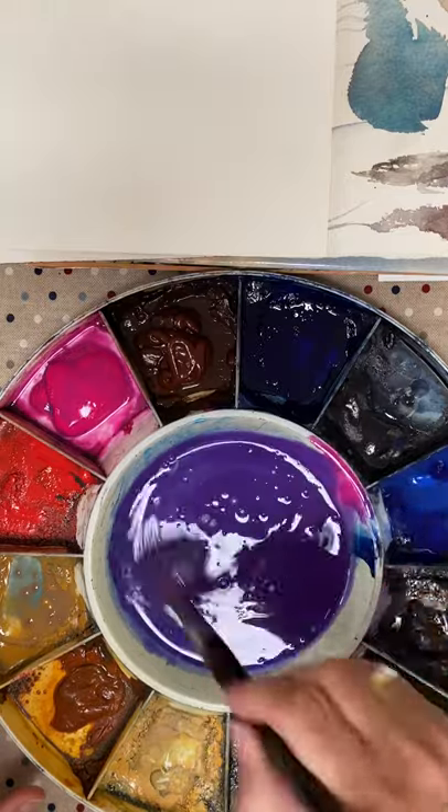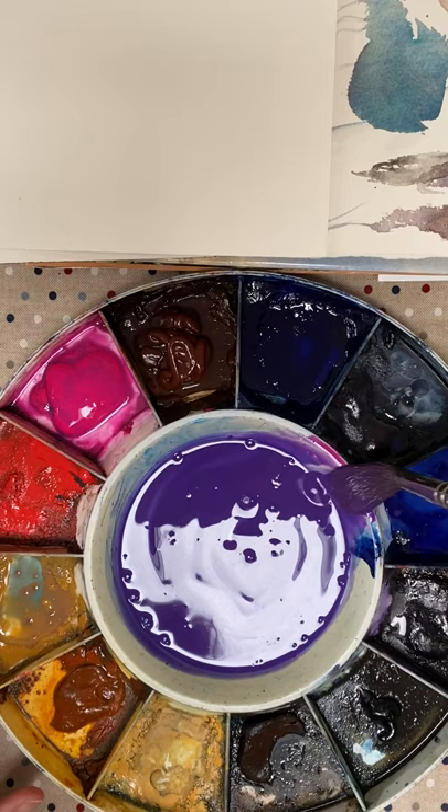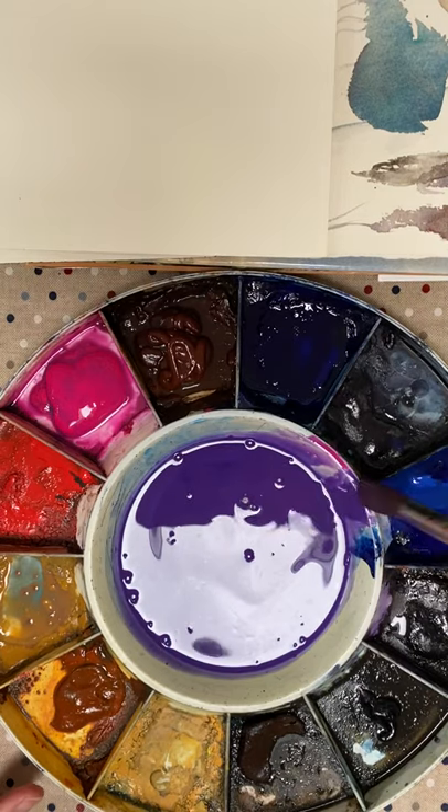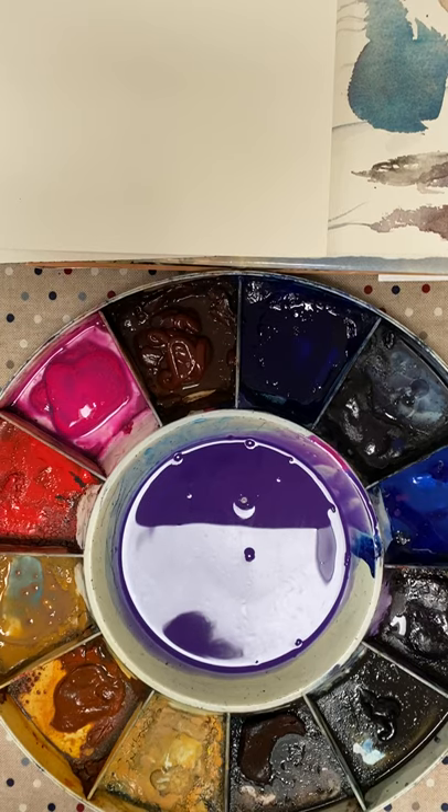This grey that I'm mixing is an ideal start for any painting. You can then adjust the colours and tones of the grey with either your pink, raw sienna, or the blues.